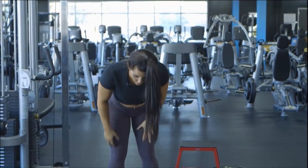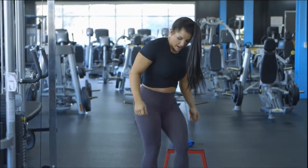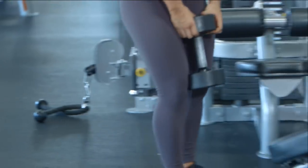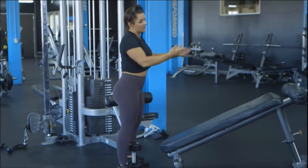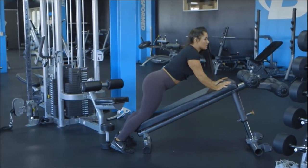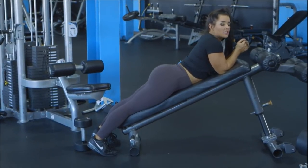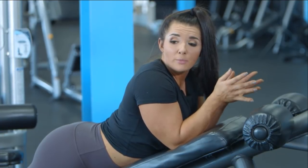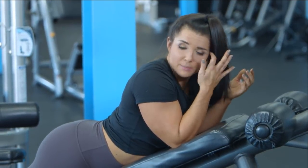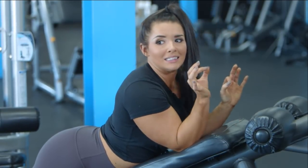From here we're going to move on to another dumbbell movement. This next movement is going to be decline lying hamstring curls with a dumbbell. I love doing this with a dumbbell, especially because a lot of gyms do not have lying hamstring curl machines — so the dumbbell is a really great substitution. But if you want to take it up a notch, doing it on this incline bench is money.